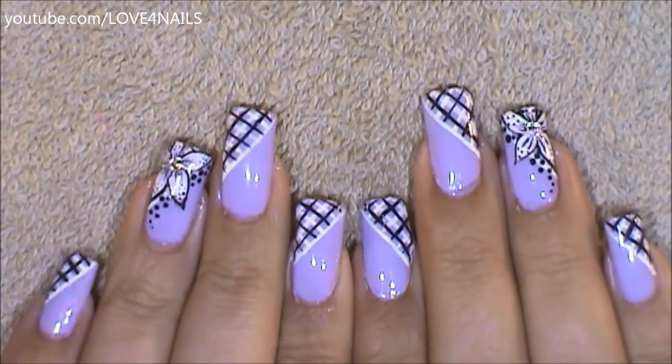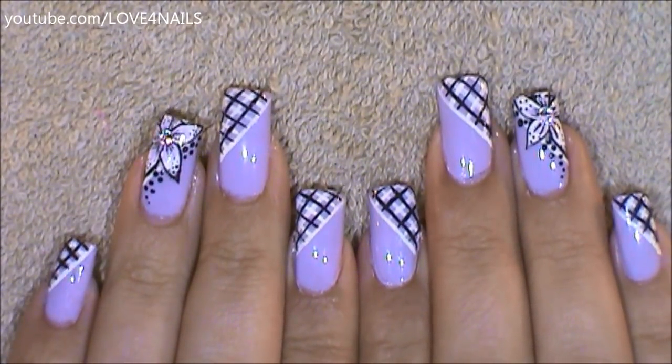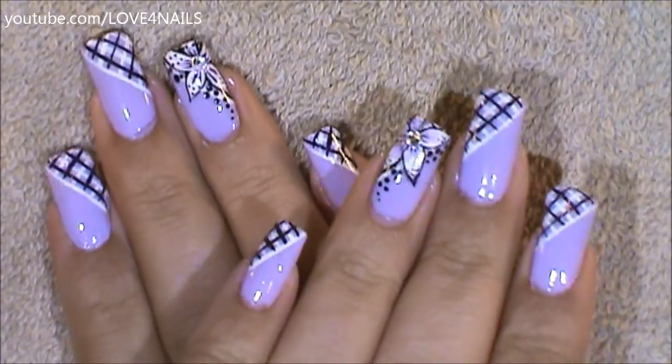I hope you guys enjoyed this tutorial and try out this nail art design using your favorite colors. Be safe and I'll see you next time. Bye!